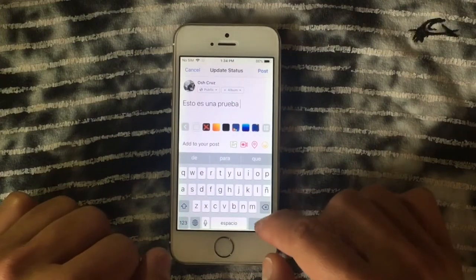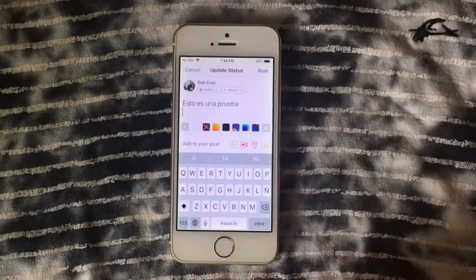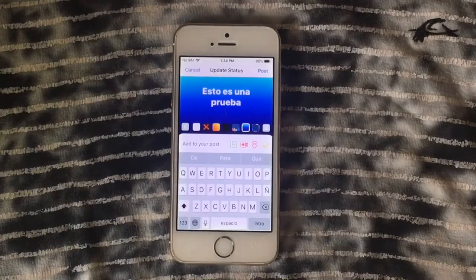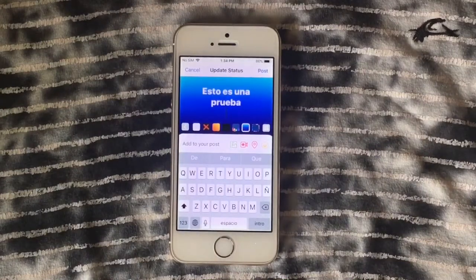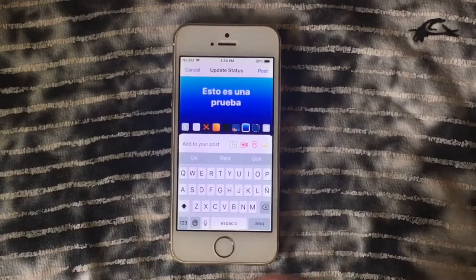It's a beta, and I'll put instructions in the description on how to update to iOS 11.2. Remember that betas are not public — they're for developers. You'll need a certificate to install this version, which will be linked in the description.